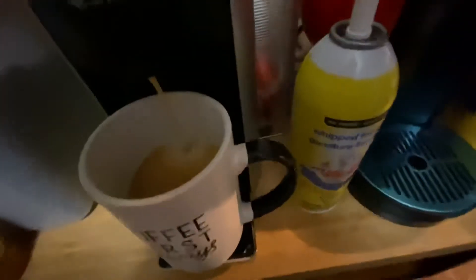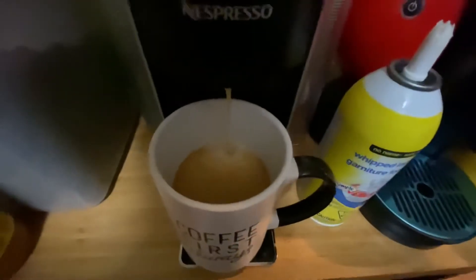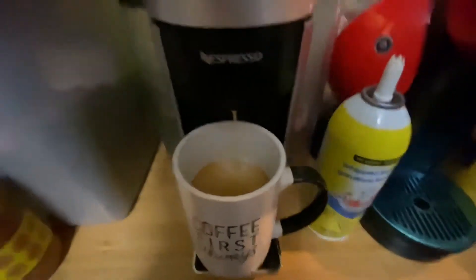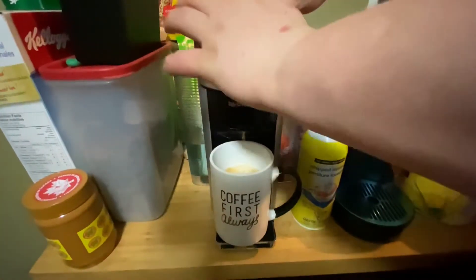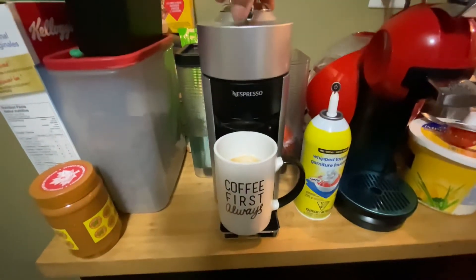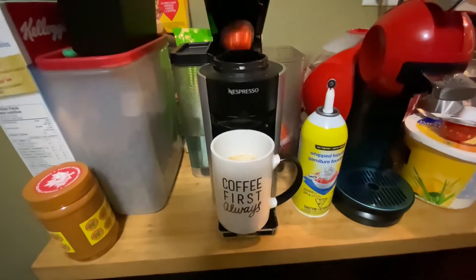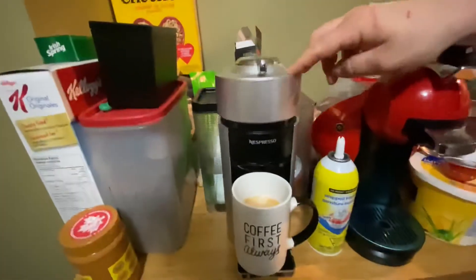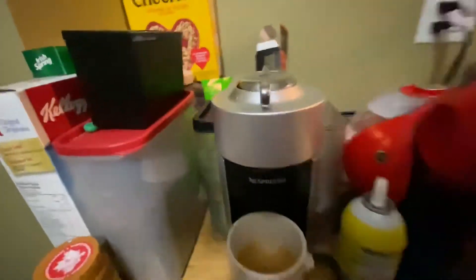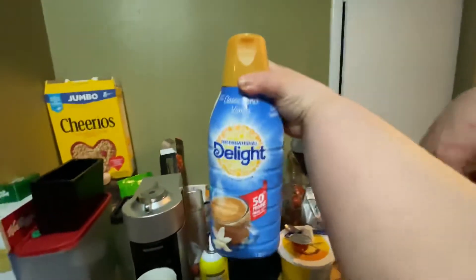Look at that guys! I love this thing — it all nicely stopped. That's good, that's a pretty good awesome size. So now we need the French vanilla. This was on sale for six something.